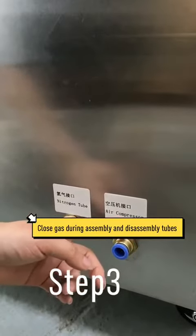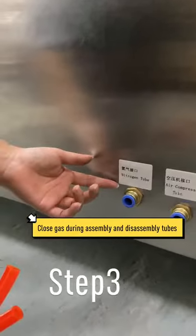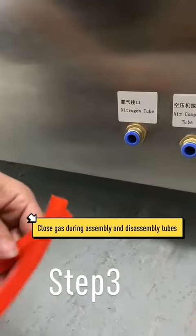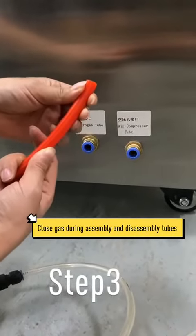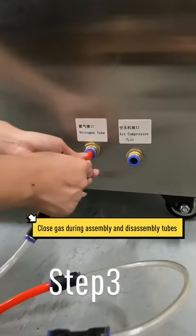The other one is for the air compressor tube. Because we have no nitrogen, we use air instead. The tube diameter is 12mm — you just need to push it in and it is fixed.